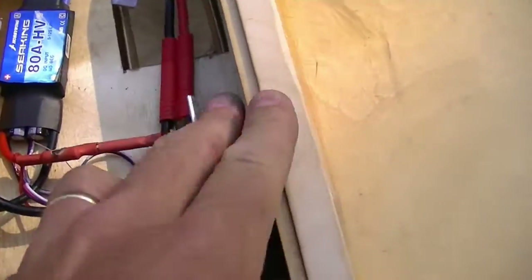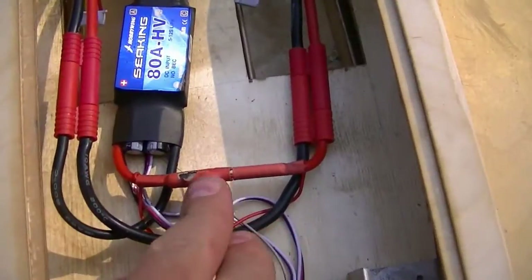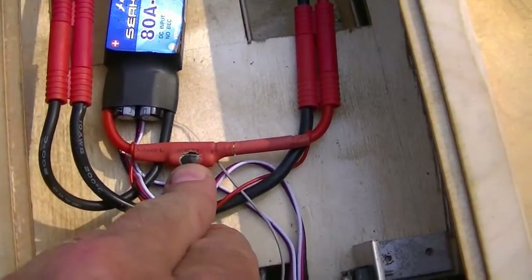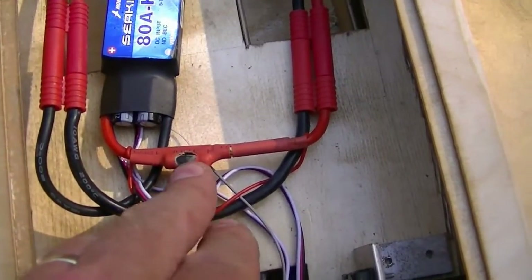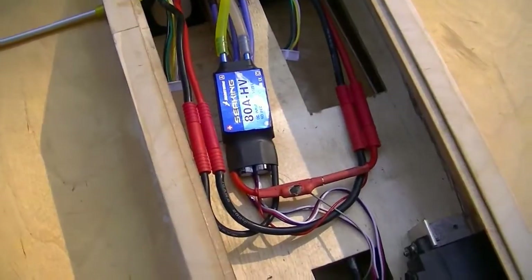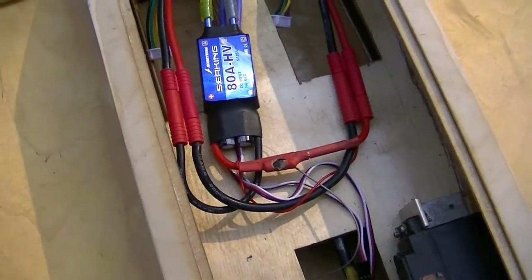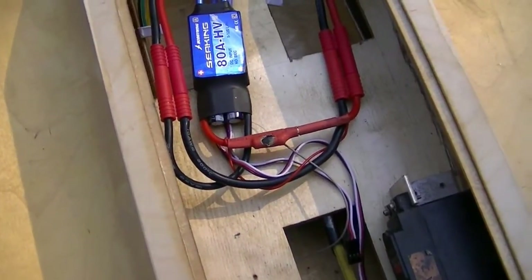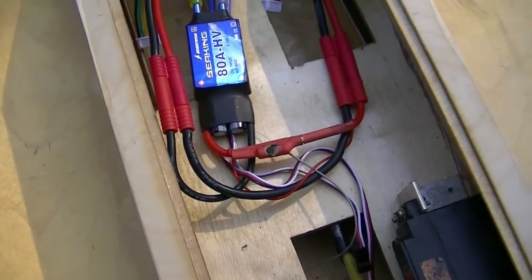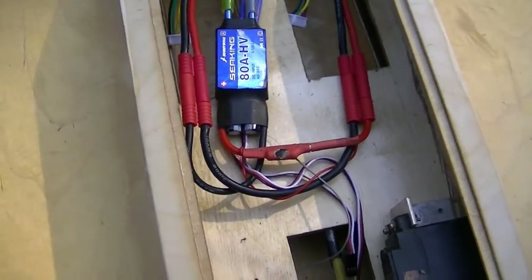I haven't got anything bolted in yet, but as you can see I had a failure — I accidentally wired the watt meter backwards, so when I plugged it in, yeah, it blew all kinds of smoke. That's okay — that's why you heard a snap when I plugged in the batteries, because that isn't working anymore.